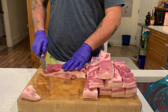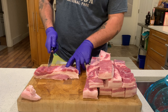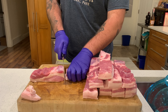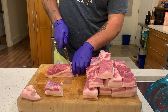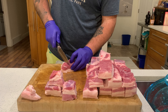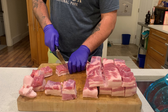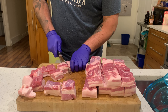What we want to do next is cube these strips up into about an inch to an inch and a half thick so that we have even cubes, and you're going to do this all the way down each strip that we've cut. These cubes may look a little bit big or oversized, but once we throw these in the smoker you'll see that they render down to quite easily a two-bite size.